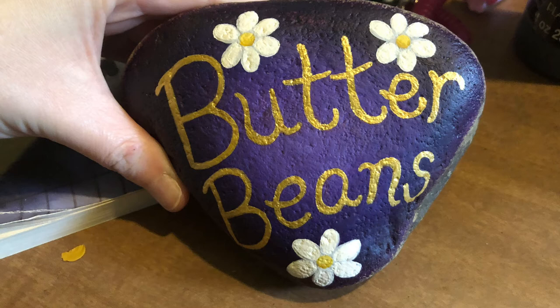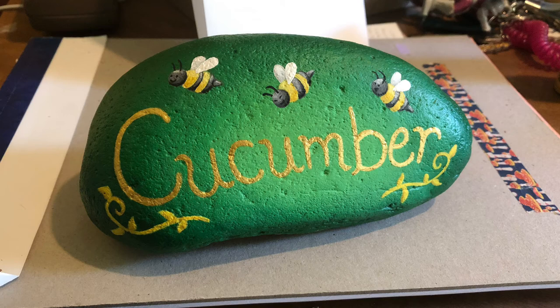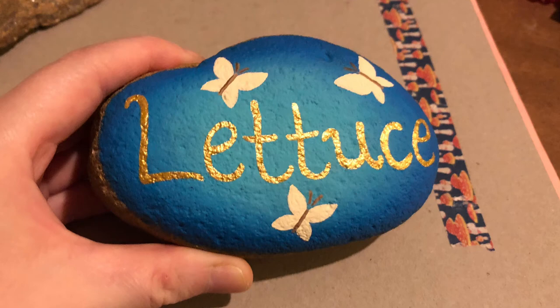For the remaining rocks, I decided to try something different. Instead of painting the vegetables, I decided to paint out the words instead. I'd never done that before, but I think it's a good thing to try new things. I think the butter bean one turned out pretty good.